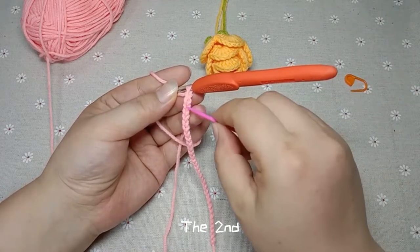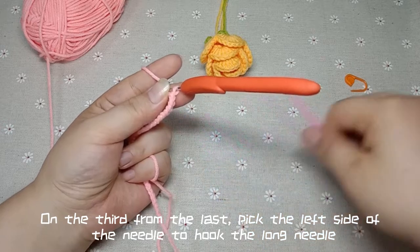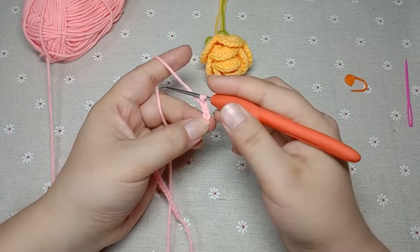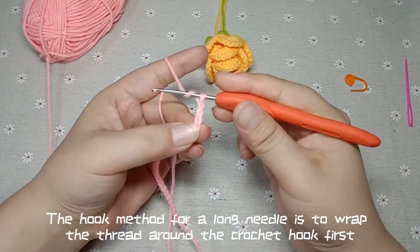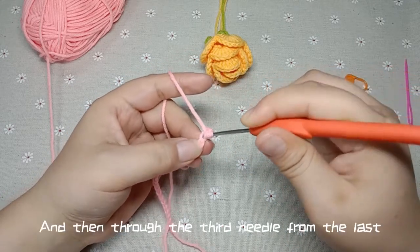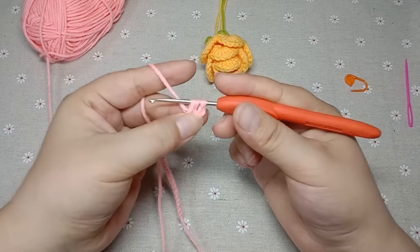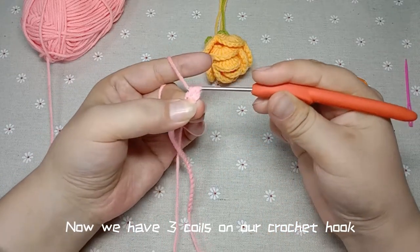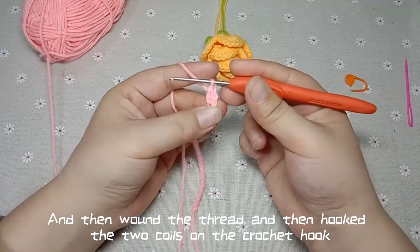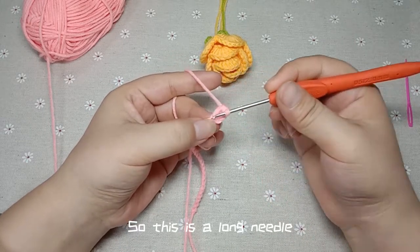This is the last one, the third. On the third from the last, pick the left side of the needle to hook the long needle. The hook method for a long needle is to wrap the thread around the crochet hook and then through the third needle from the last. Hook the thread over — now we have some coils on our crochet hook. Let's wrap the wire and hook the first two coils, then wind the thread and hook the next two coils. So this is a long needle.